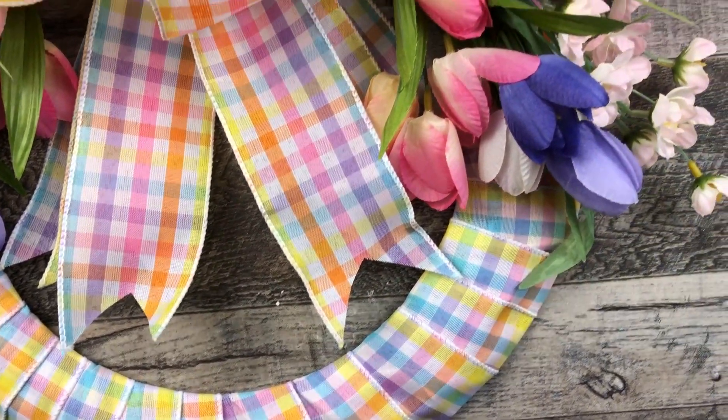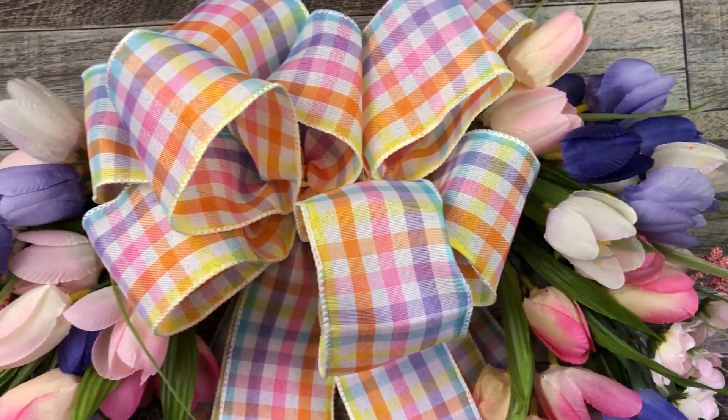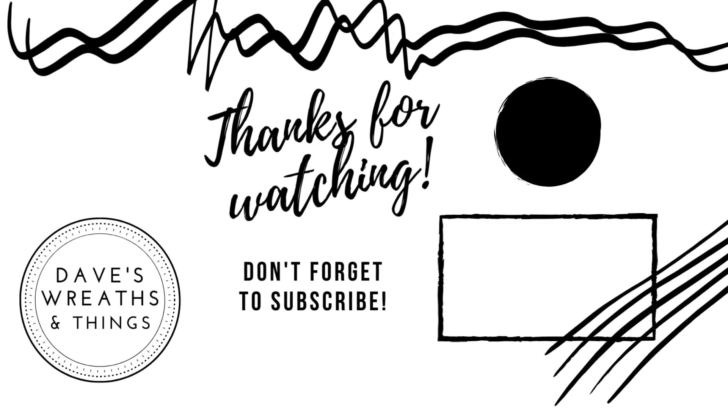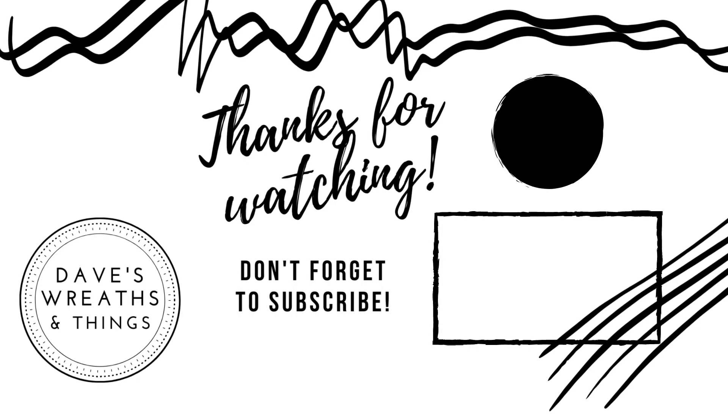With all these Easter colors it just makes me smile, and I hope this wreath makes you smile as well. I hope you enjoyed viewing it today. Don't forget to click that playlist right down below in the description box so you can see all of the other episodes of our Wreathster Week. This concludes day two — thank you so much for joining me today. Don't forget to subscribe and hit that notification bell so you can be notified every time I upload a new video. Thank you so much for watching, take care, bye for now.